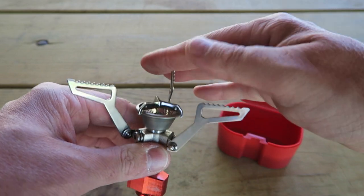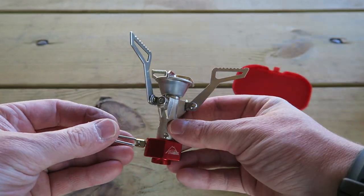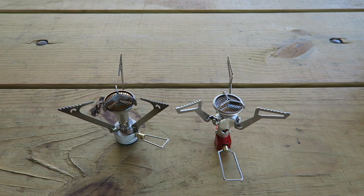Otherwise, pretty much the same deal — you just extend the feet out and you're ready to rock. Looking at the two side-by-side, you can see that the diameter of the feet has remained the same. The Pocket Rocket 2 on the right has a tad bit smaller burner, and they've trimmed a little bit off the valve at the bottom.